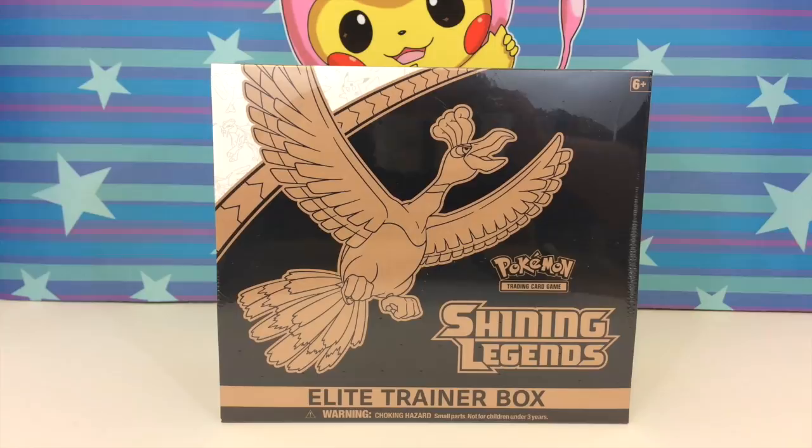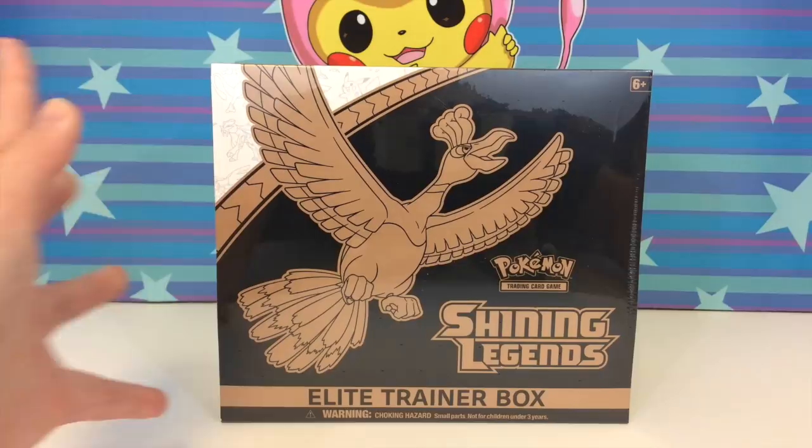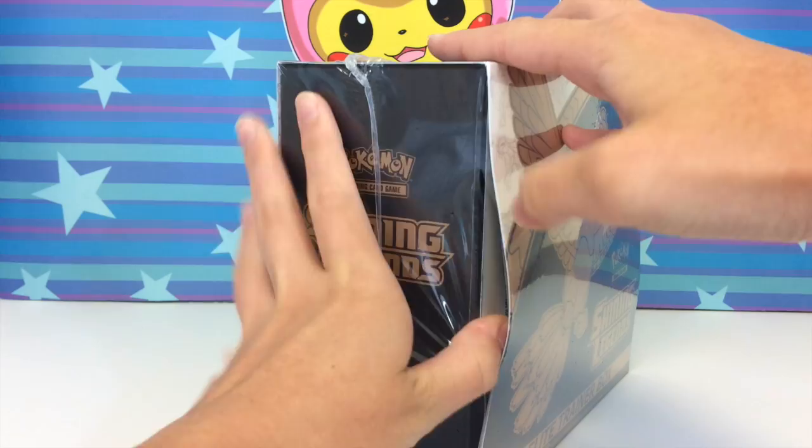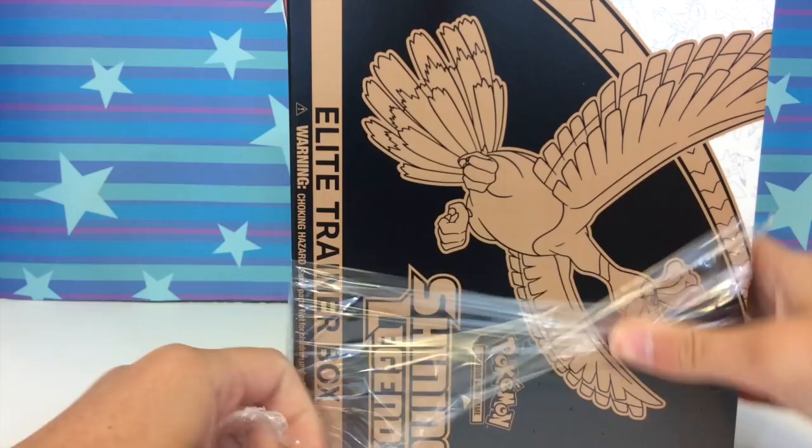The day is here! This is literally the product I have been hyping up for so long — the Shining Legends Elite Trainer Box. This is one of the many ways you can get Shining Legends booster packs. There are also the Charizard premium collection boxes which have been releasing early in some places such as Target and Walmart.